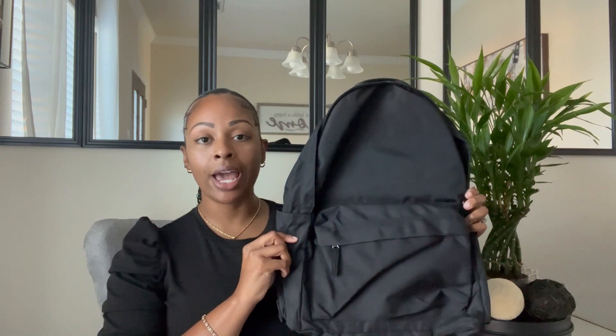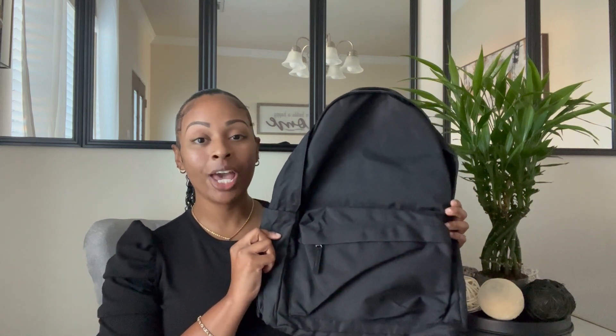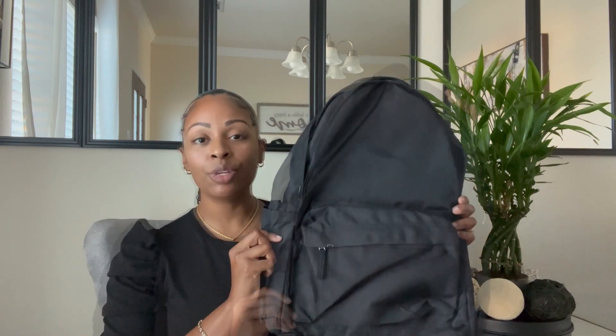The bag that I chose from their website is their basic black travel backpack. I needed something for work because my tote bag was starting to give out on me, so this will be perfect for everyday use.